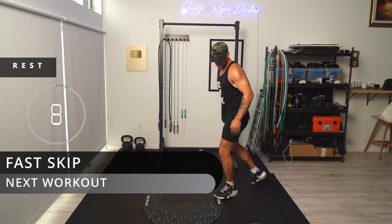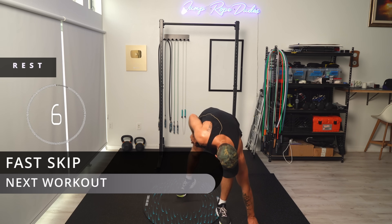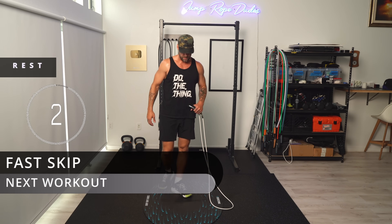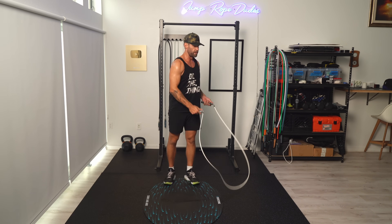Let's pick up that half pounder — got sweat pouring all over the place. Let's go fast skip for this one.